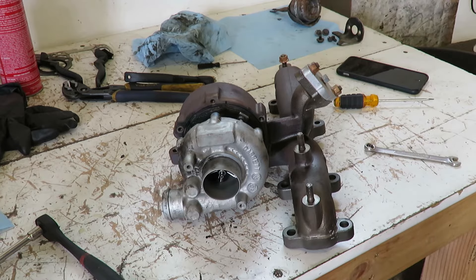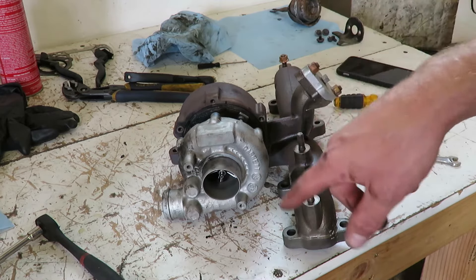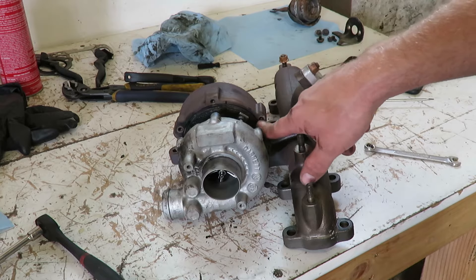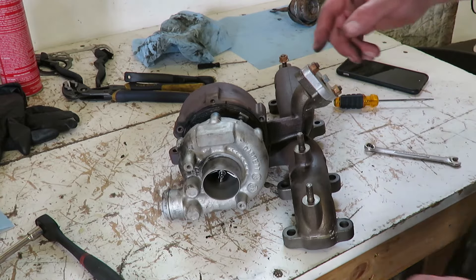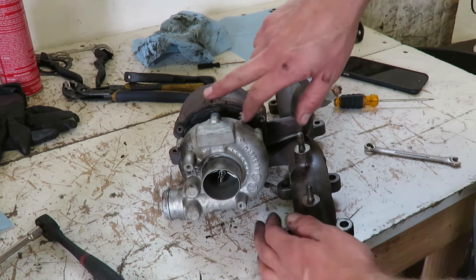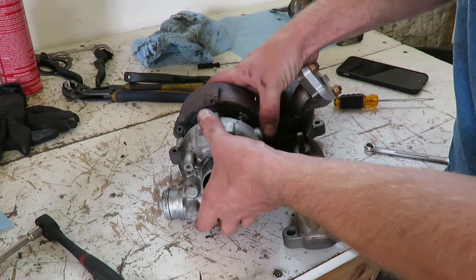If you have an older turbo, something with some miles on it, most likely it will be rusted. So I would put some WD-40 or some Free-All or something in here around this whole housing and that should help free it up. If you need to, you can kind of tap on it with a brass hammer or a rubber mallet - you don't want to use a steel hammer.